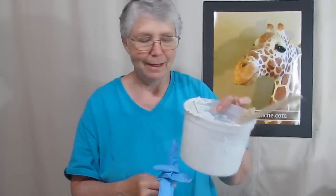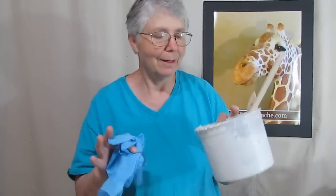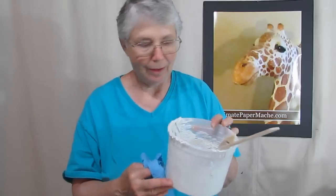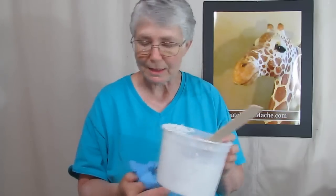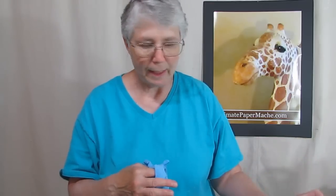This mess here goes in a bucket of water, of course. I know you know this, but just in case you don't — you do not wash this out in your sink. If you do, you'll have to call the plumber and replace all the pipes. So I'm going to go wash this out and leave this alone for a while. In maybe an hour or two, I'll come back, mix up some more thicker Quick Wall, and do the second layer.